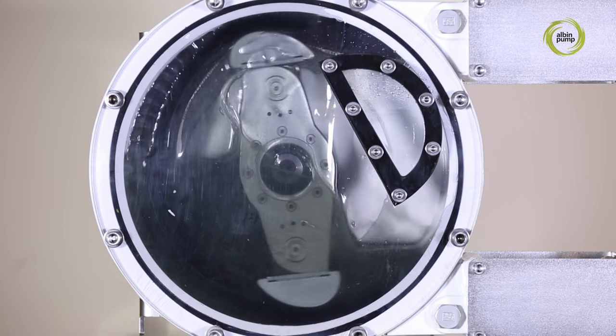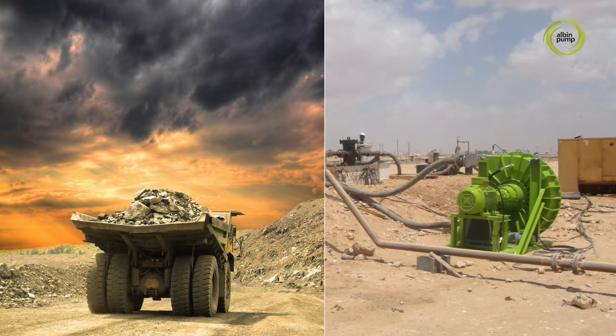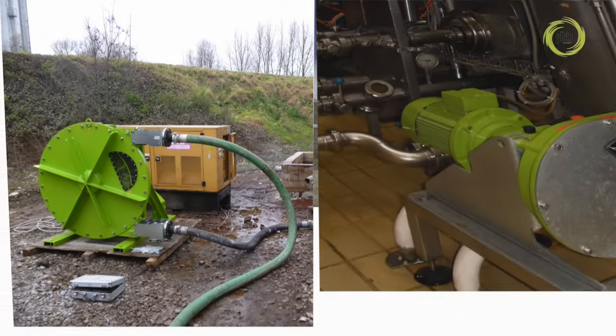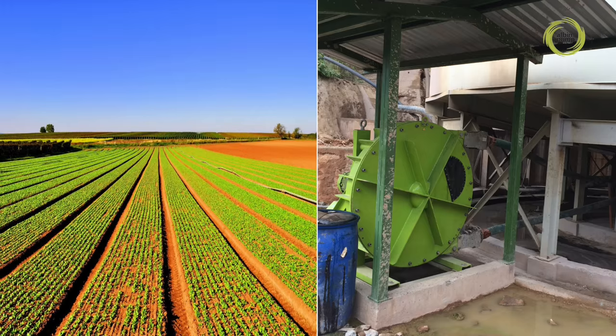The operating principle of our peristaltic pumps makes them ideally suited to a wide range of markets, including mines and quarries, water treatment, public works, agricultural, food and beverage, chemicals, farming and many more.